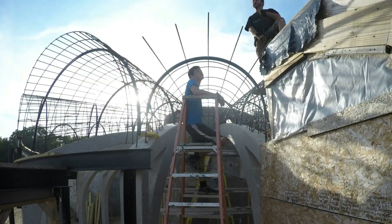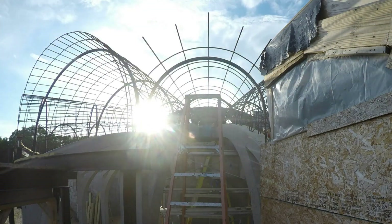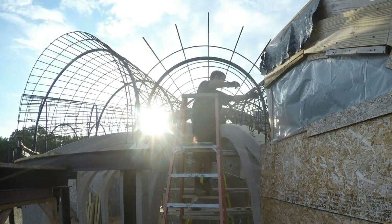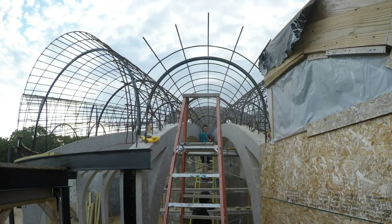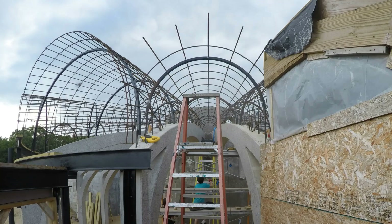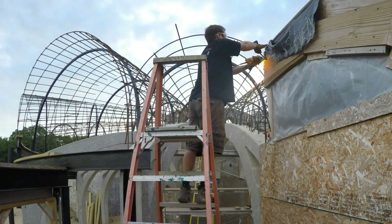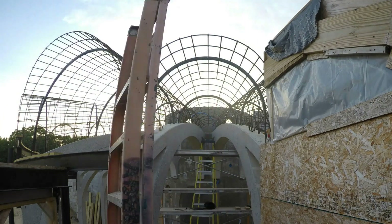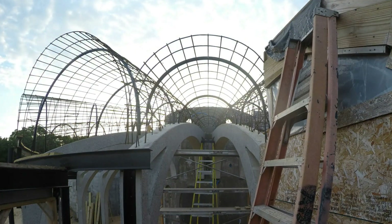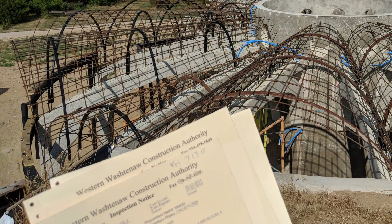And finally, here's the last small vault — pretty much the same, except I let the boys prep and place most of the rebar. All done, and here's my approved inspection. Let's do a walkthrough.